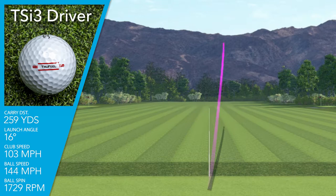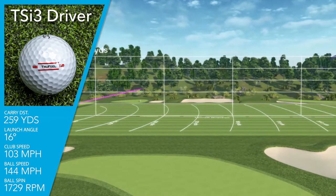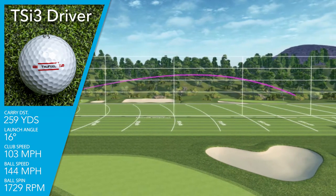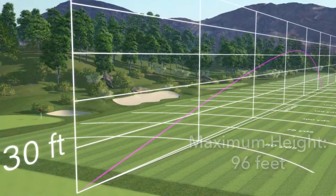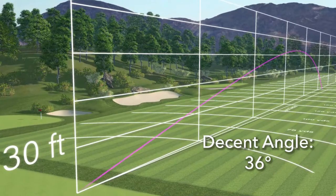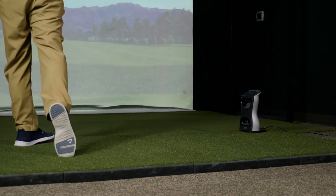Swinging the 9-degree TSI 3 driver at 103 miles an hour on average, I was getting a ball speed of 144. Again, a slightly higher launch at 16 degrees, but a very low spin rate of only 1,700 RPMs. With the high launch, I was getting a maximum height of 96 feet. And with the low spin, I was getting a super shallow descent angle of only 36 degrees. That was giving me on average a carry distance of 259 yards, but with the ball coming in that shallow, I'm going to make up tons of distance on the back end with roll.